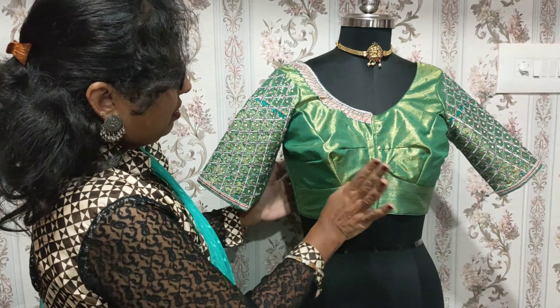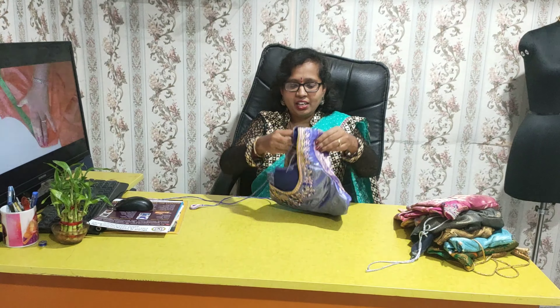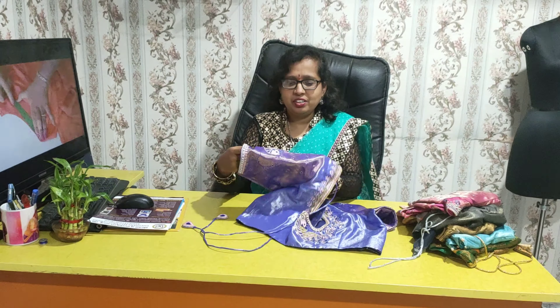Look at the front design of the sleeve. Super! In the design. In the back design. Sleeve design. Look at the back design. Back design.